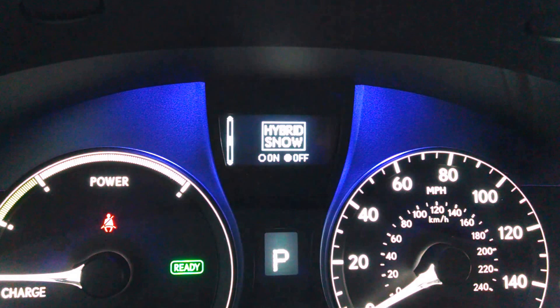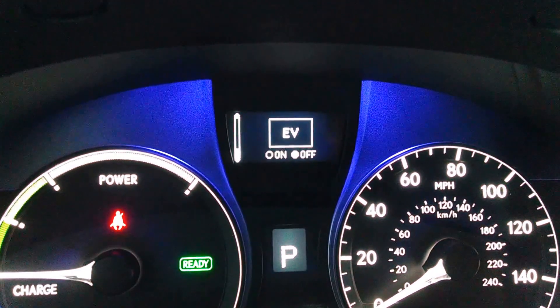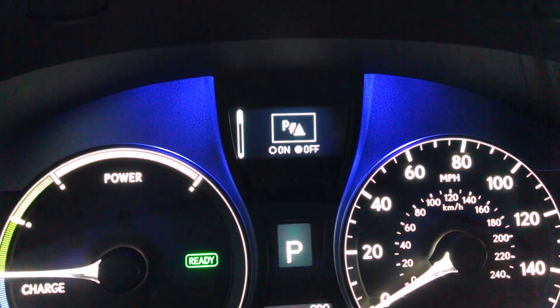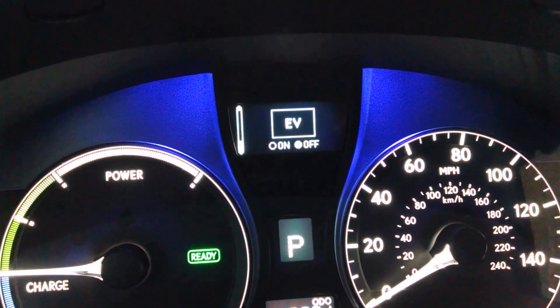Eco mode, hybrid snow, AFS adaptive front lighting system, EV is electric vehicle mode. And I said this was applicable on the RX350 also. A couple of those are only obviously applicable for the RX450H.